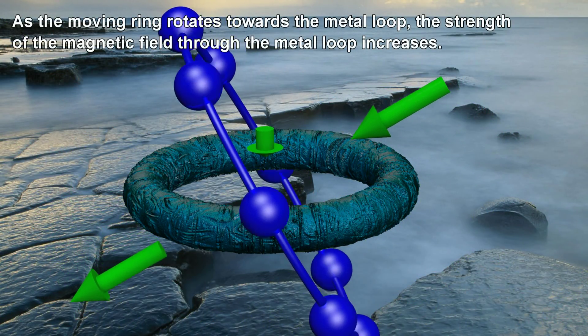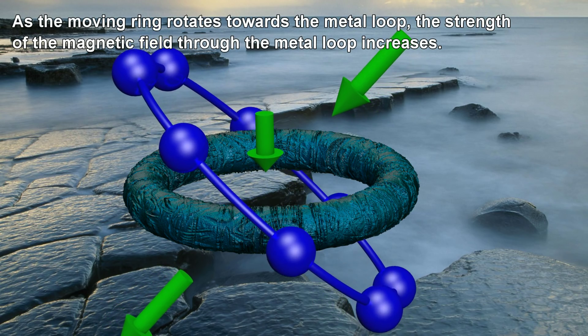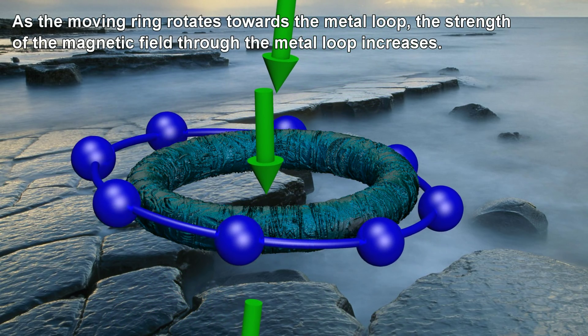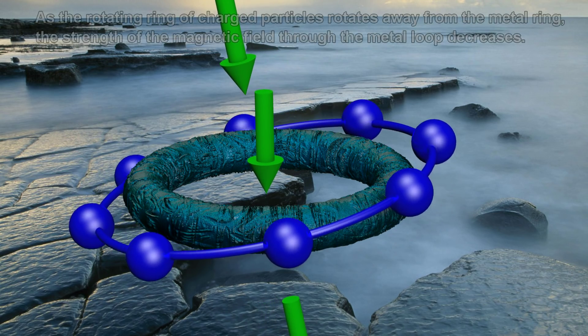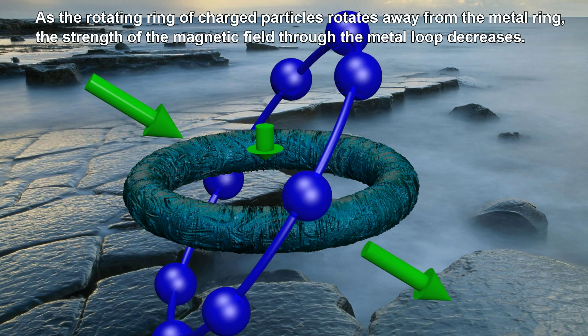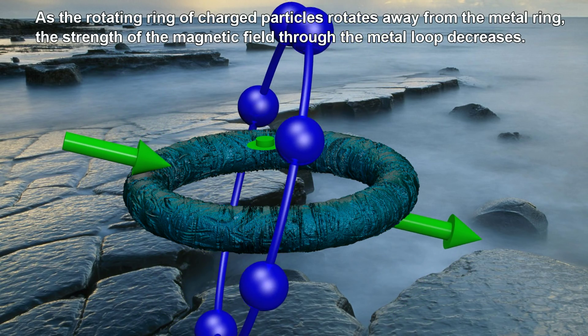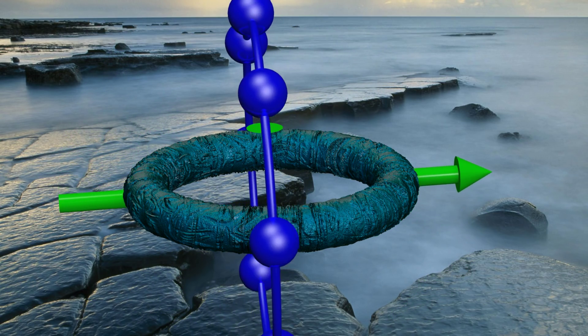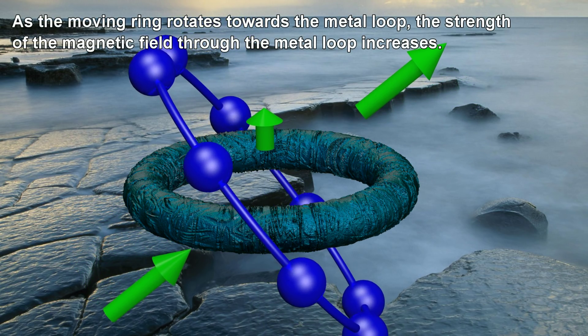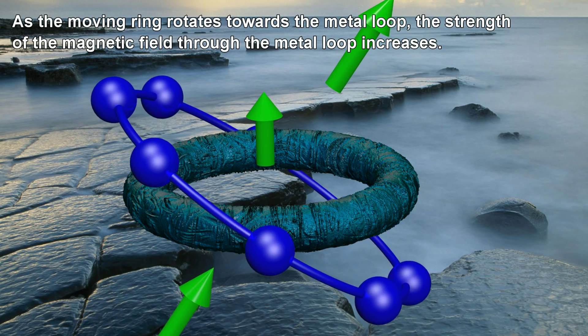As the rotating ring rotates towards the metal loop, the strength of the magnetic field through the metal loop increases. As the rotating ring of charged particles rotates away from the metal ring, the strength of the magnetic field through the metal loop decreases.